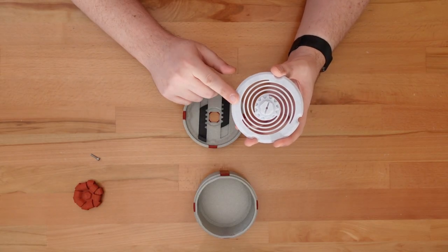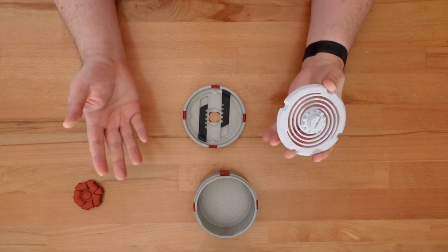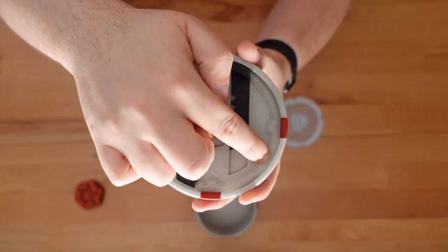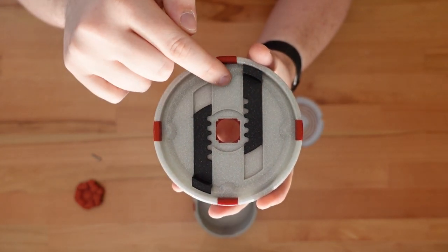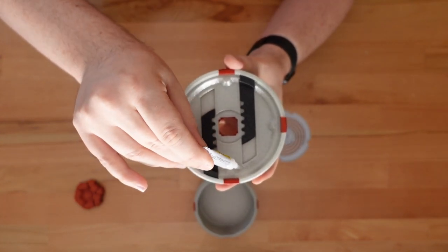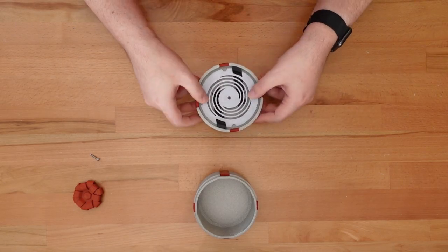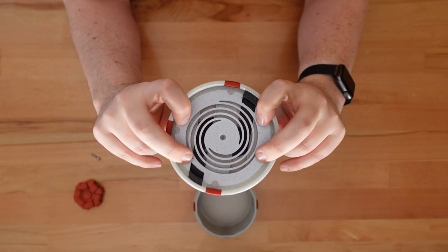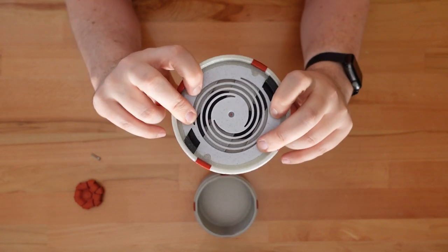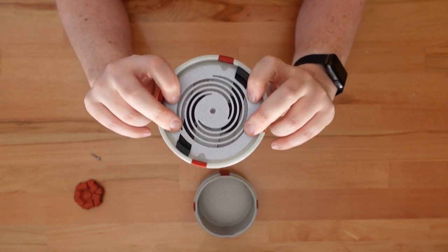Now we'll glue on the spring. Super glue or hot glue will work just fine, so use whatever you're most comfortable with. The important thing is to only put glue on this edge and avoid gluing the latches. When you push in the spring, you'll notice that the middle bulges out a bit — it's not meshing with the two latches. This is exactly what we want.